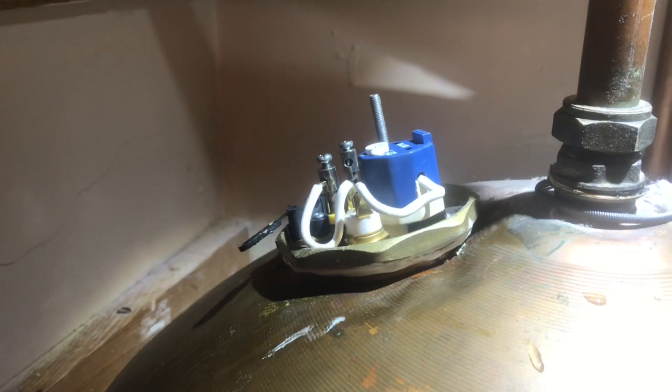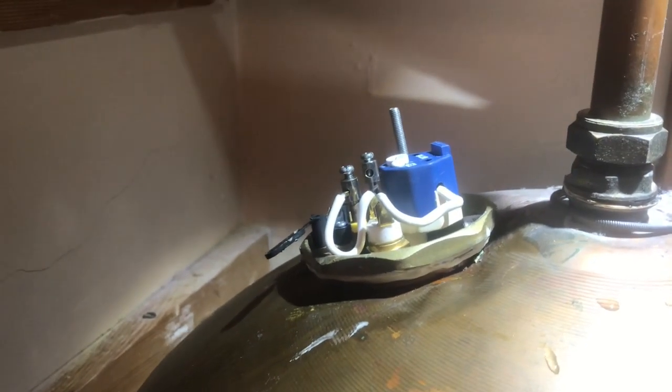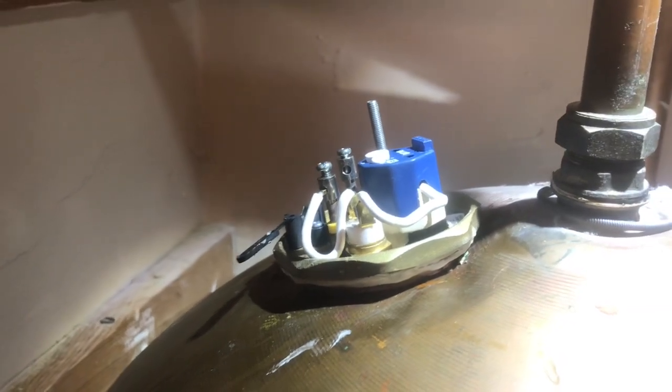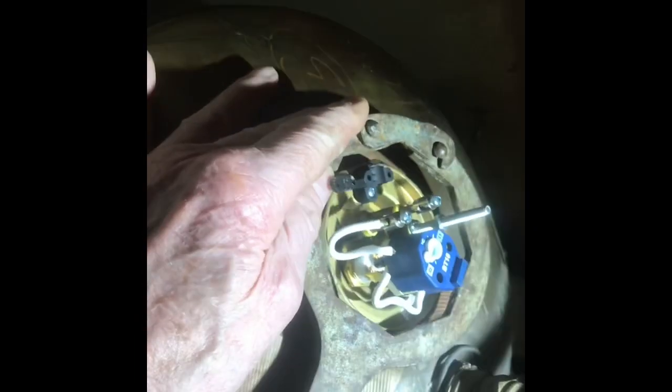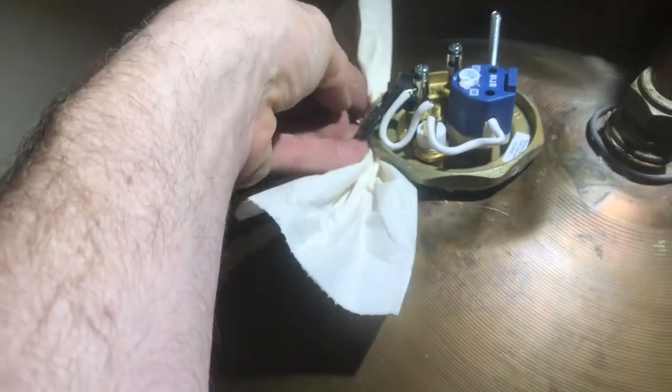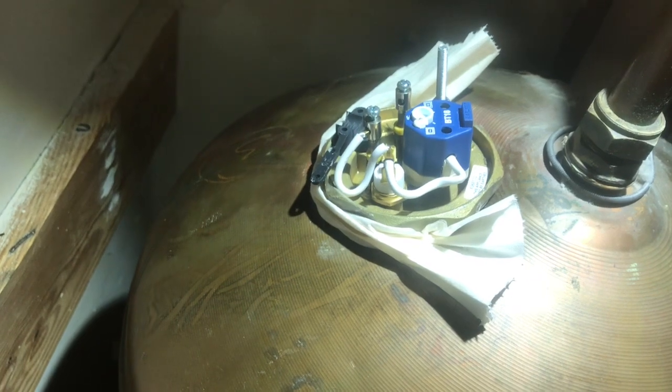We'll go up into the loft and release the ball cock. You can see the ball cock is working now — it's all filling up with water so the pressure is slightly increasing and it's still dripping slightly, so we'll just tighten it up a little bit more. I never normally have to do them this tight — I've just dried it all off and everything seems to be okay. I'm going to run some tissue around the edge and leave it for a few minutes to check for leaks.